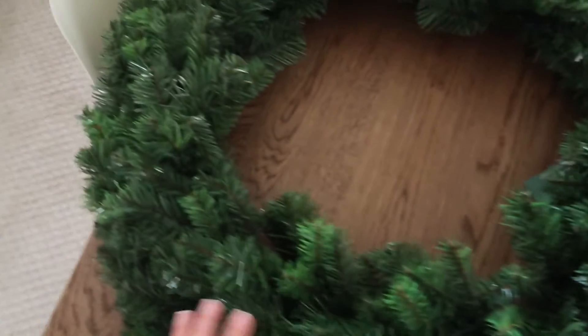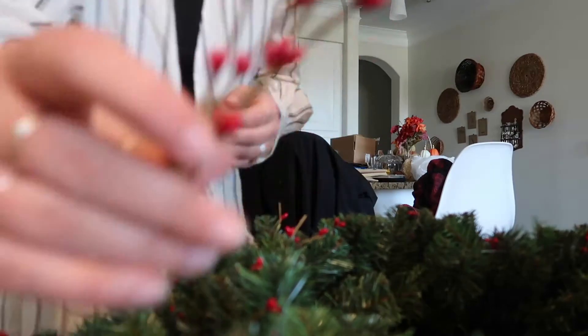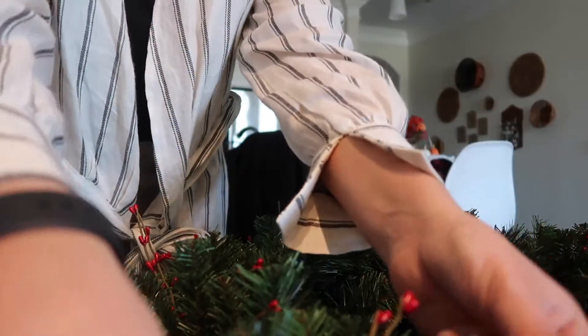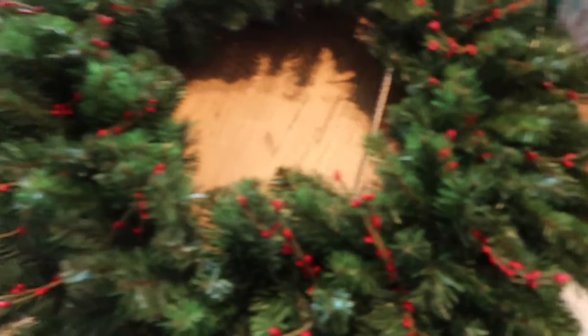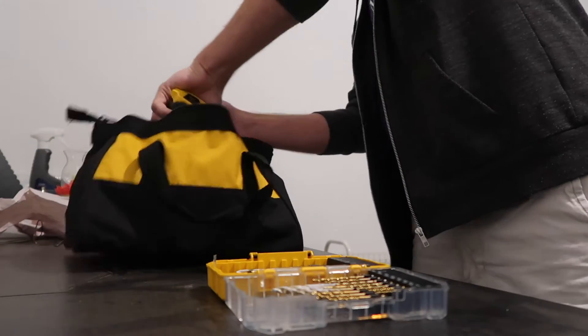I'm gonna fluff it up. This is a wreath. I think I like that — that's a nice face. What do you think? I like it. Okay, let's put it home through this.